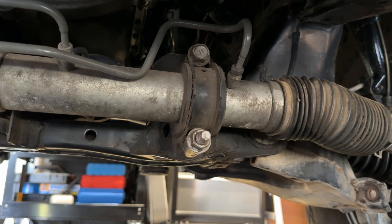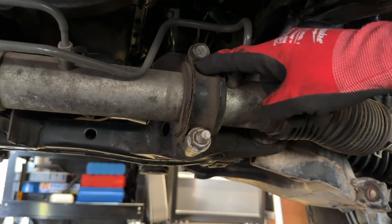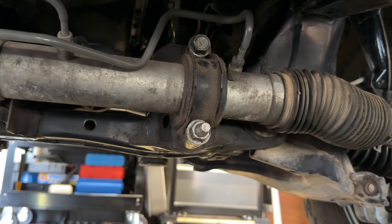All right, here we are again, laying under the rig — our favorite spot to be. And this is what we're after: the stock steering rack clamp.